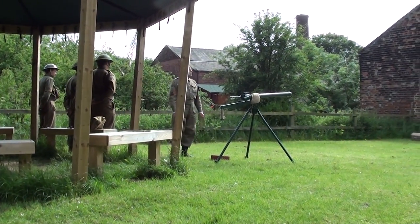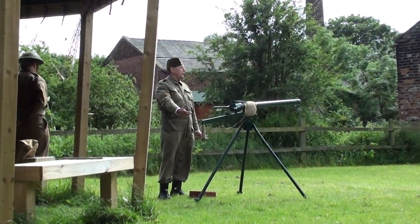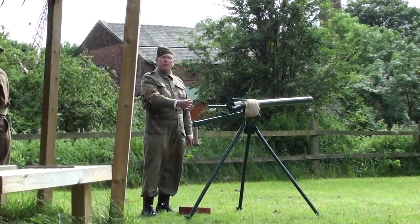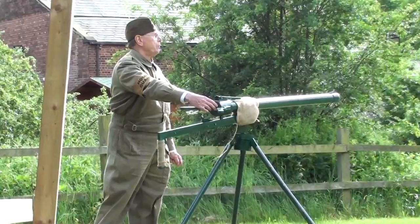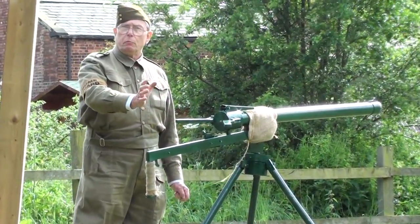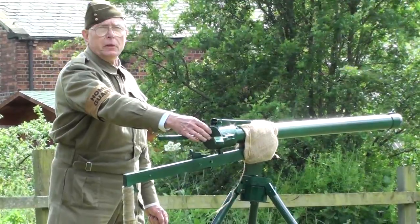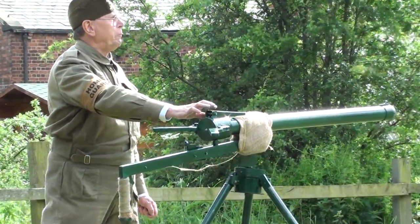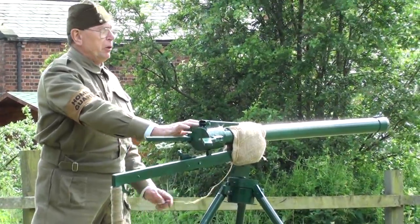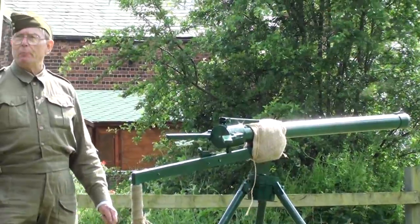The gun was fired with a black powder charge placed behind the projectile. Once the breech was closed, the percussion cap was placed on the nipple. When the command was given to fire, as the hammer hit the percussion cap, the flame would travel through and into the black powder charge, which would then project whatever round had been placed in the barrel.